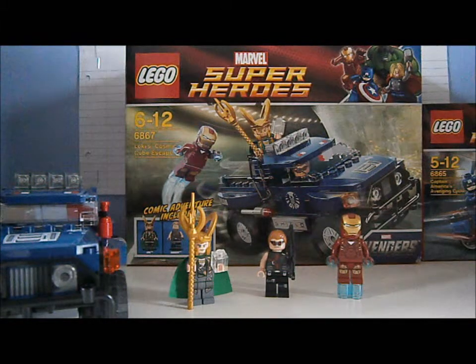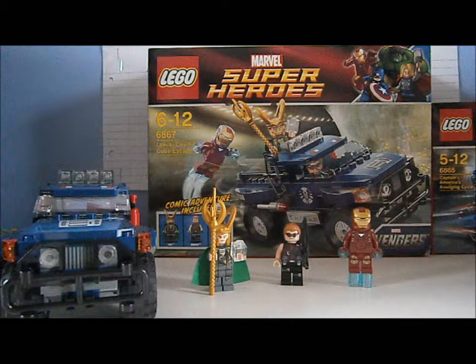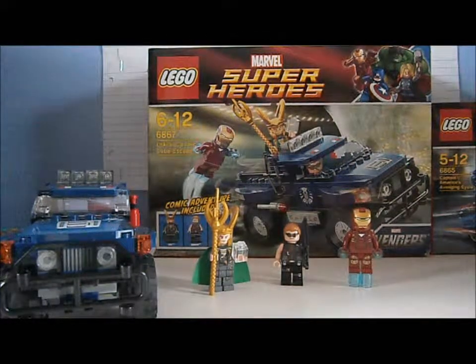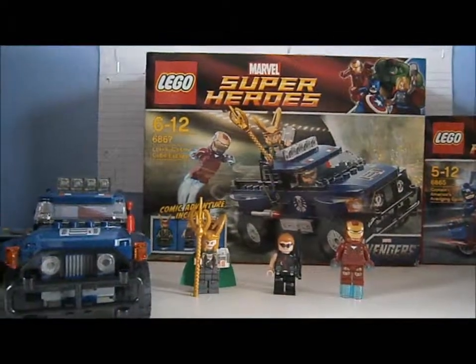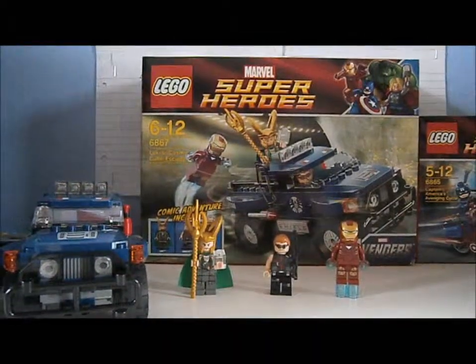They've got four Avengers sets and I've got two of them — this one and the Captain America one. I'm hoping to get all the Avengers sets: the Quinjet and Hulk's Helicarrier Breakout. Hulk's Helicarrier Breakout is £49.99, basically £50, and the Quinjet is £69.99, basically £70. We're just going to be doing a stop motion video on this. I hope you enjoy our videos and our stop motion videos on the Avengers. Like and subscribe — bye, hope you enjoy!